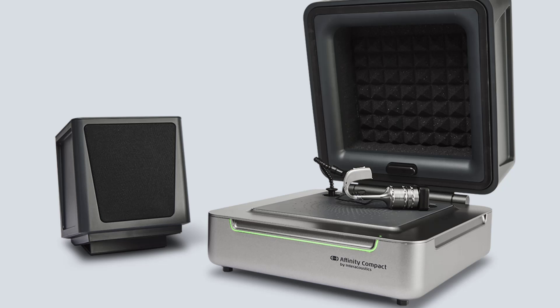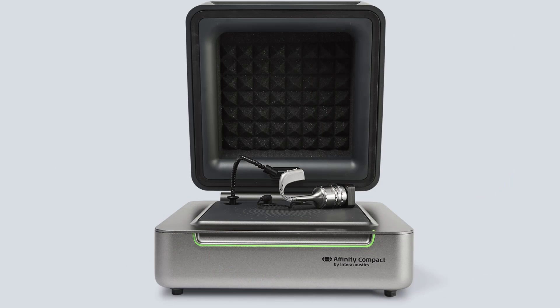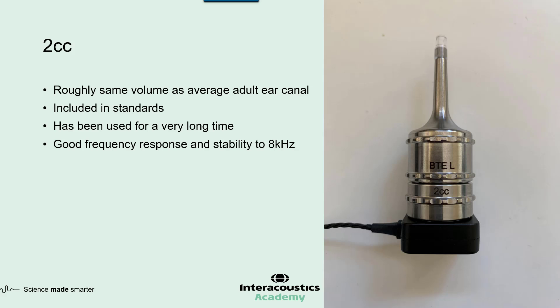One important factor to discuss today is the inclusion of a smaller 0.4 cc coupler on the Affinity Compact. Before explaining what the 0.4 cc coupler is doing, I want to talk about what we're used to today — starting with the 2 cc coupler, which we typically use because it's roughly the same size as an adult ear and offers the same performance.